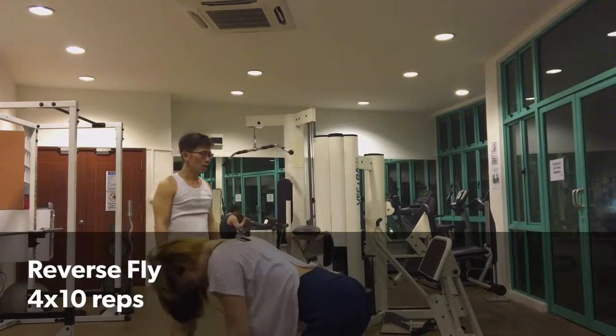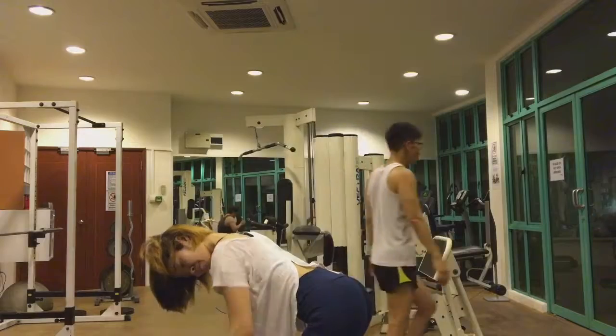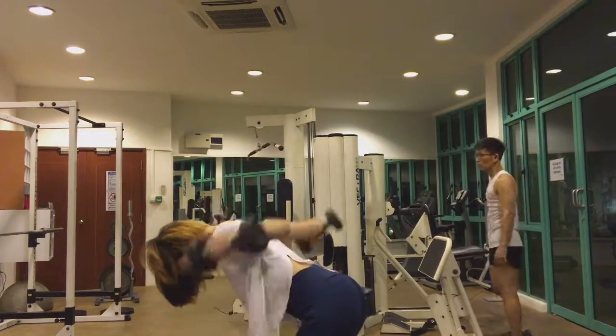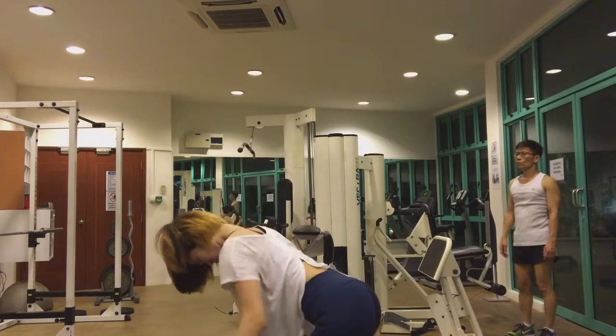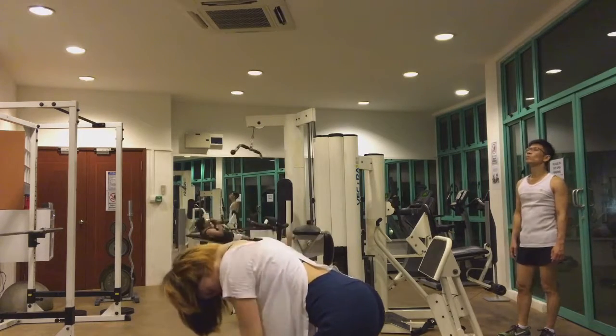I usually superset the bent over rows with the reverse fly. The angle is a bit off here, but I use a five-pound dumbbell in each hand and try to squeeze it in my back.